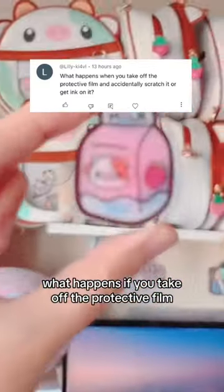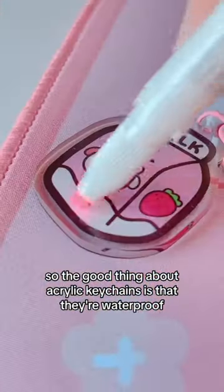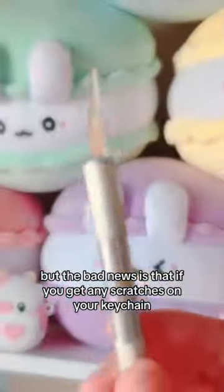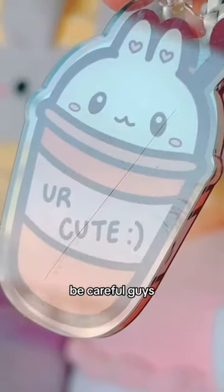What happens if you take off the protective film and accidentally scratch or stain it? The good thing about acrylic keychains is that they're waterproof, which means you can easily wash the ink off. But the bad news is that if you get any scratches on your keychain, it's here to stay forever. Be careful, guys.